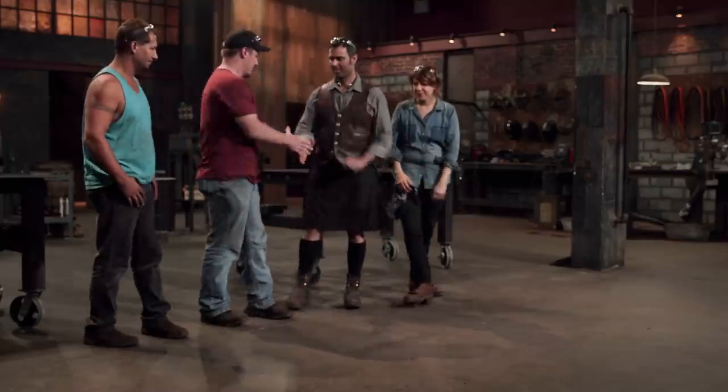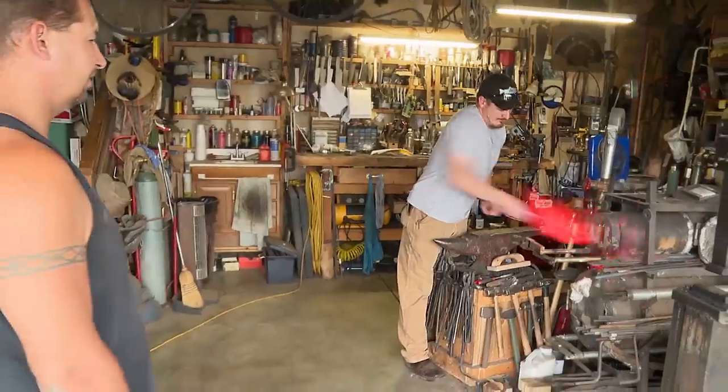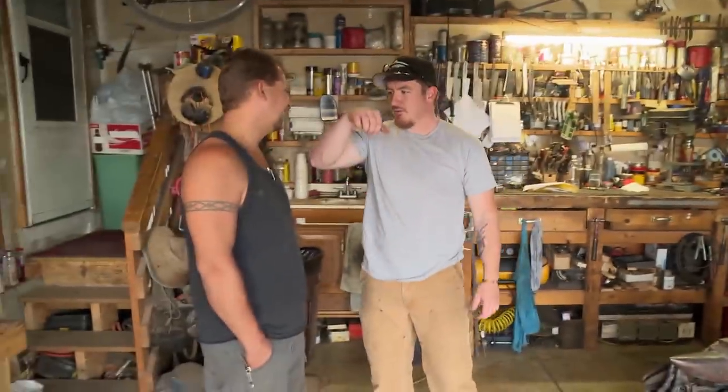Good luck, bladesmiths. We'll see you in five days. My name's Joe Kalten. I'm 39 years old, and I'm from Cheyenne, Wyoming.